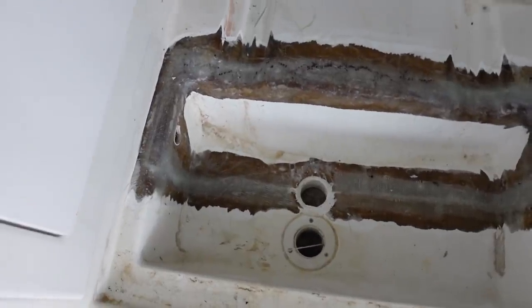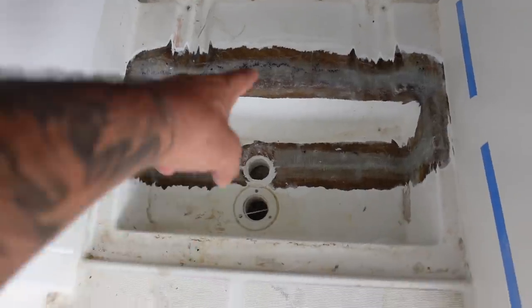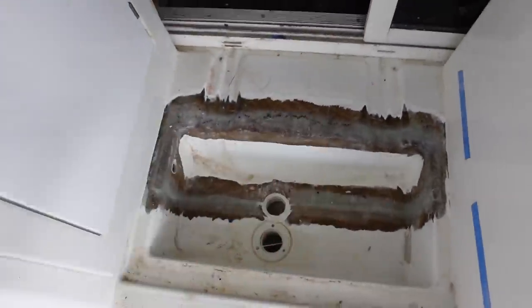The sump repair here looks really good — it's all glassed back together with epoxy. Remember we put 5200 underneath it, so it's glued back down to the hull, connecting all of this. Look at that guys — that's our glasswork for this part of the hull in the engine room.